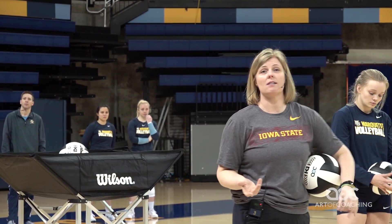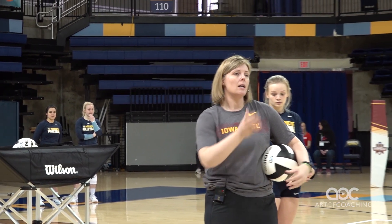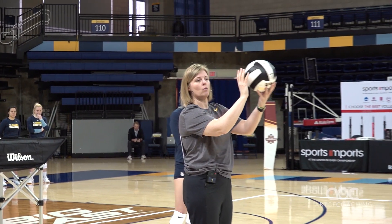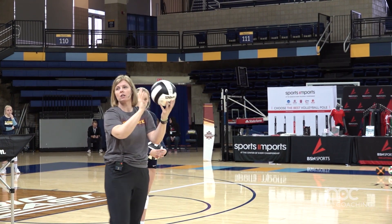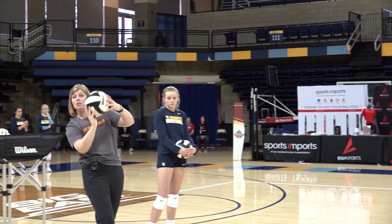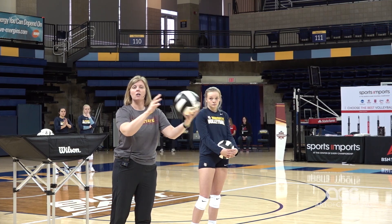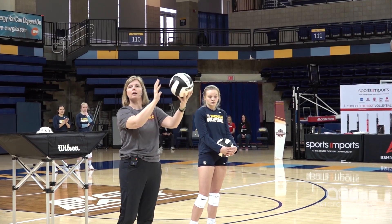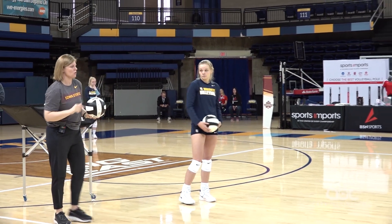The last part is just looking at our wrists a little bit, and I think this is probably the most difficult part to figure out and for young kids to learn. Because as the ball comes in, we want a little give — just a little soft touch. It can't be too much because then our hands slow down. But if we're too rigid with it, we have no touch at all. So we want the ball just to come in a little bit before it comes back out.